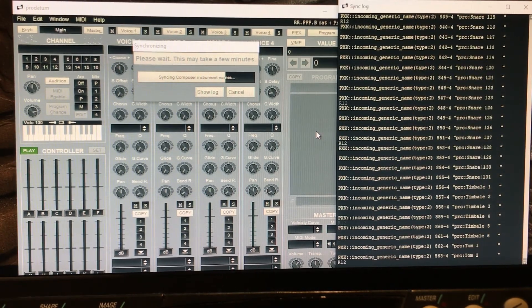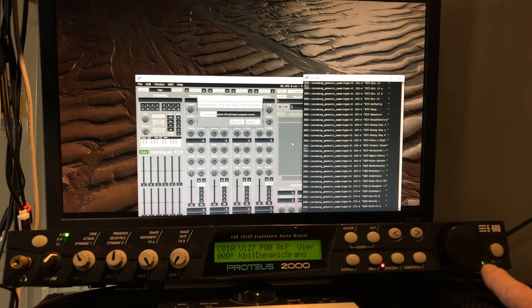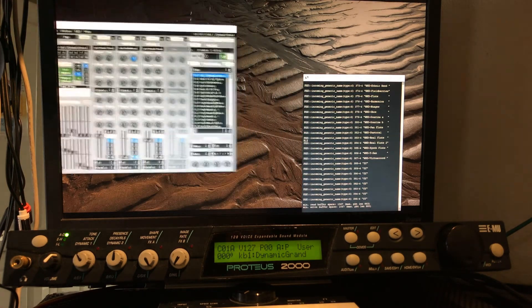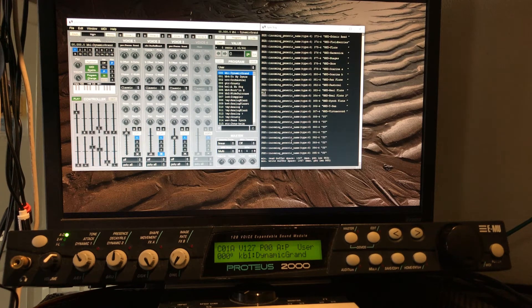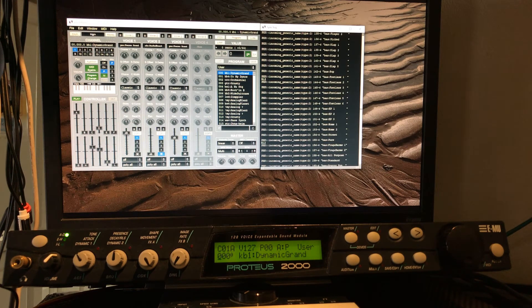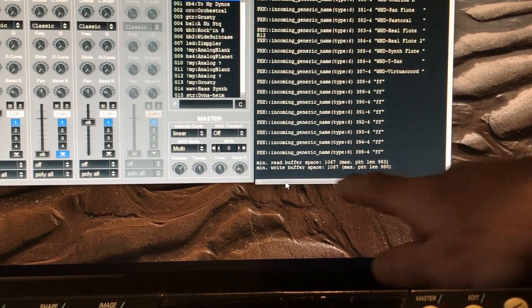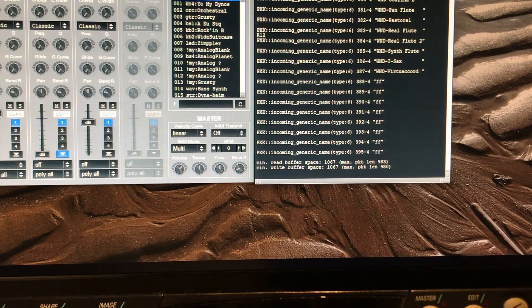That's why it takes a while — it's looking through every single one of those. On the unit you'll see the flashing green light, that's because the MIDI information is transmitting. Now there we go — it should have completely updated the list. You can use the log and scroll through to look at all your different voices — there's certainly over a thousand of them. Once there are no errors, we're happy. Close the sync log.